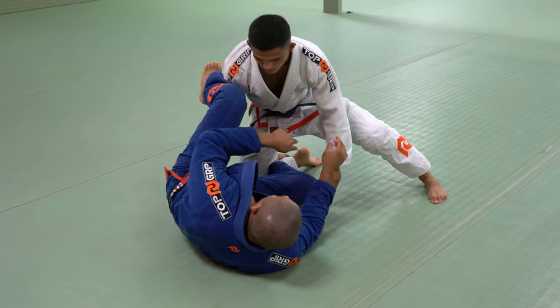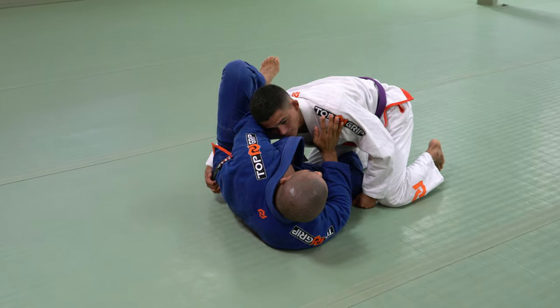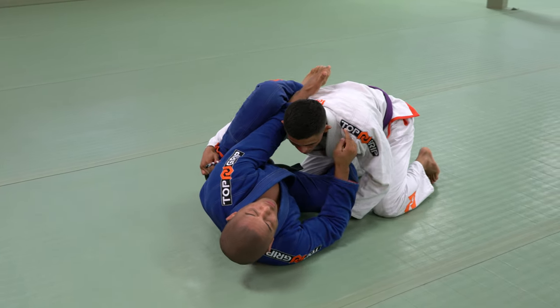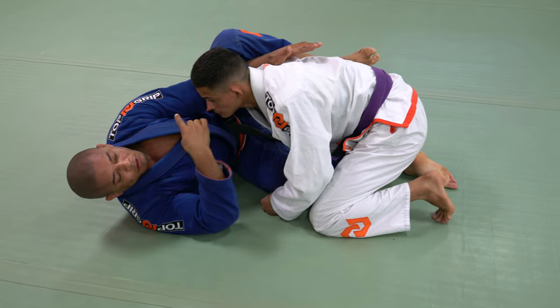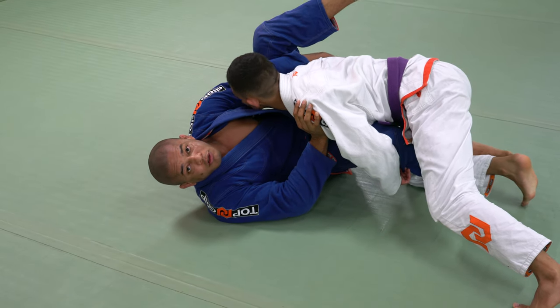So right here, if my opponent starts sweeping the hand over there, I'm already going to create a wall right here with my arm. Don't let him face in, and then create a T with his body. Try to face over there — I block the shoulder, elbow on the ground, and then I control his armpit.